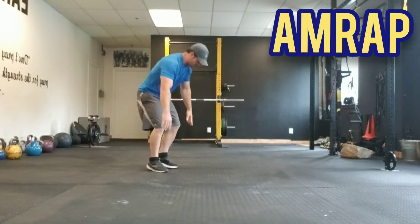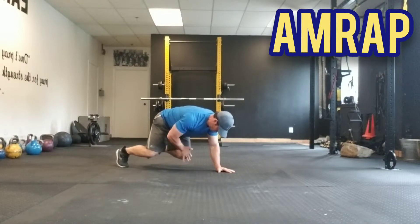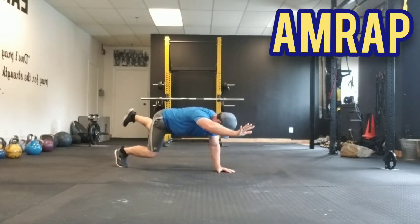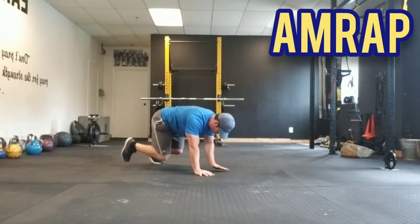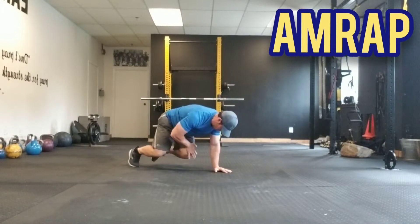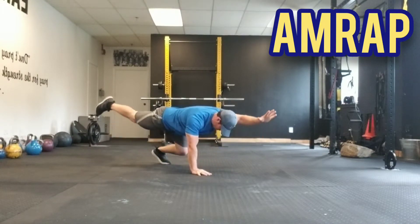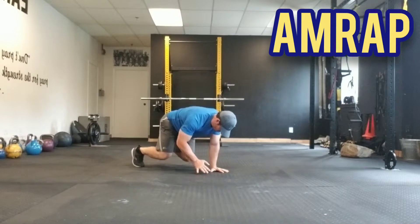Finishing up the round with the elevated bird dog. Looking good — three minutes thirty seconds down, we're almost there, almost coming out of the home stretch. Good control, always pretending like we have something balancing on our backs — great coordination here.